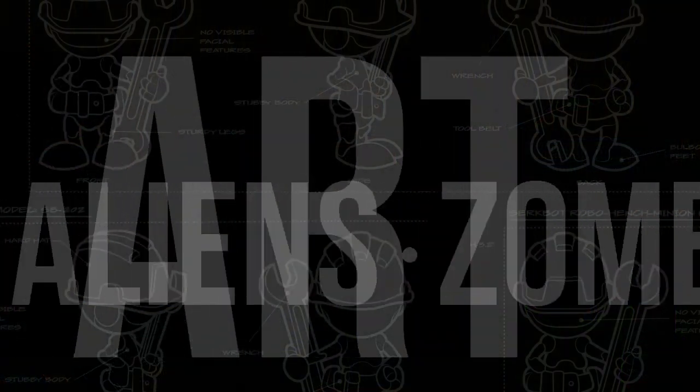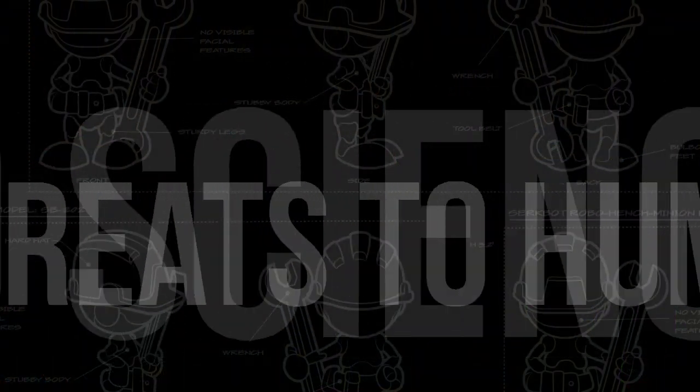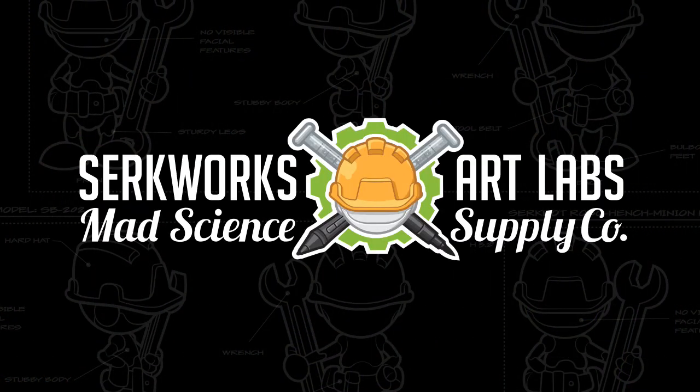Are you planning on creating a comic book in 2021? Well, you're going to need some tools. Greetings, people of the internet. I'm Scott with CirqueWorks Art Labs. Welcome, mad creators, to the underground laboratory where we create robots, aliens, zombies, and other imminent threats to humanity. We also create comics.